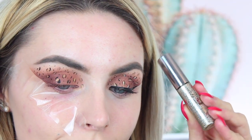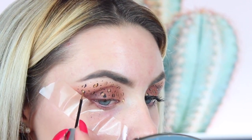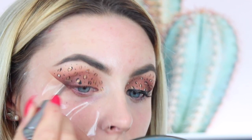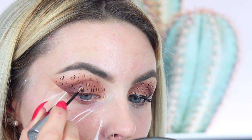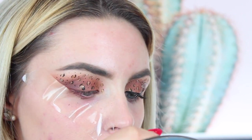Next I'm going in with the Heavy Metals liner from Urban Decay — I believe this is in Space Cowboy — and I'm sporadically placing this onto some of the spots just to add a bit of lift, make it look more dimensional, and of course we all love glitter.